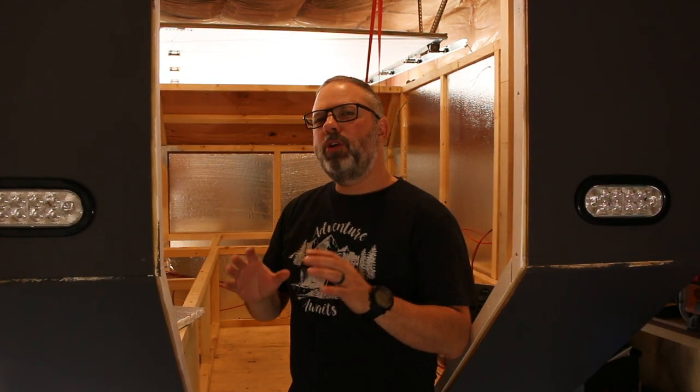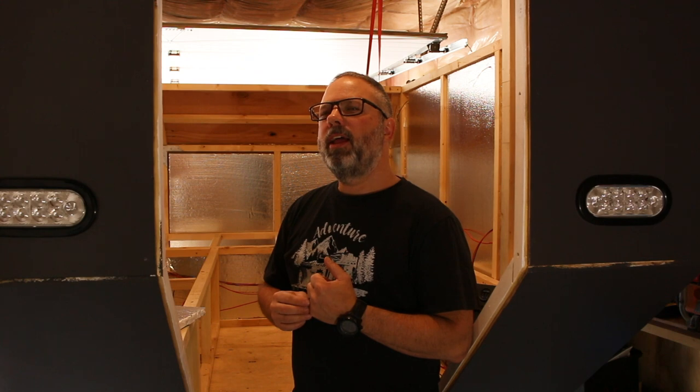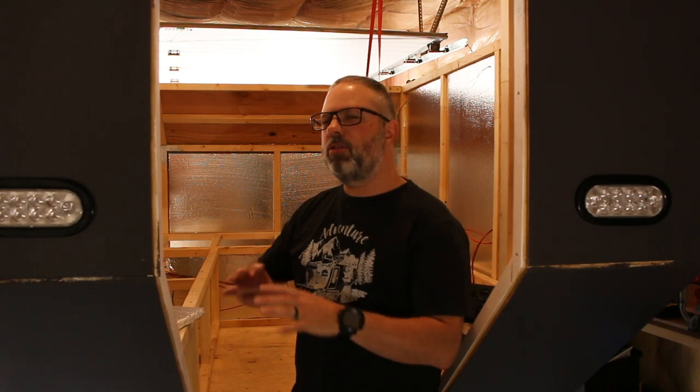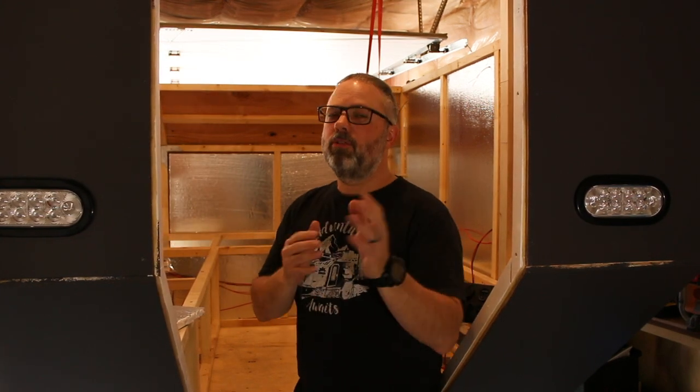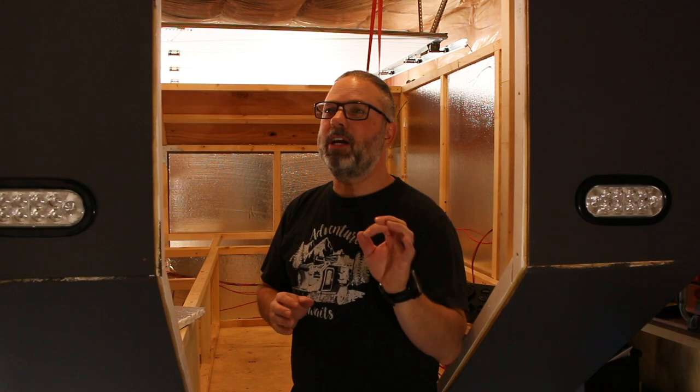Now let's talk about the interior of the camper. I will do a final interior reveal probably at the Alberta Overland Adventure Expo in September - I'm not going to show it yet. I'll have a video for you when it's fully done. I think we'll be cutting it close on timing but it should be done right before we leave.